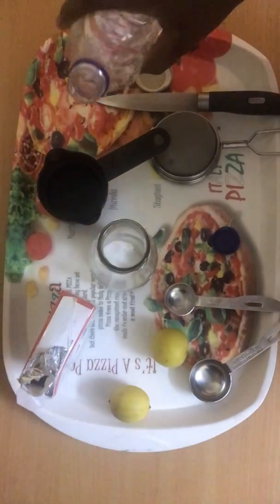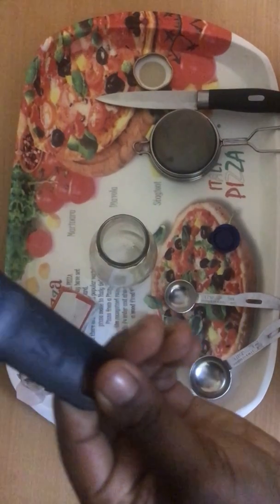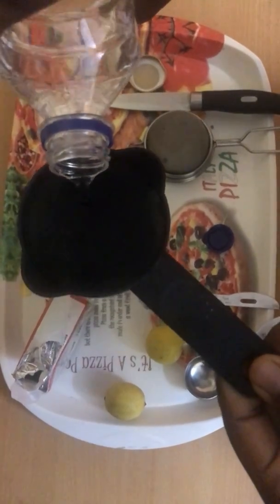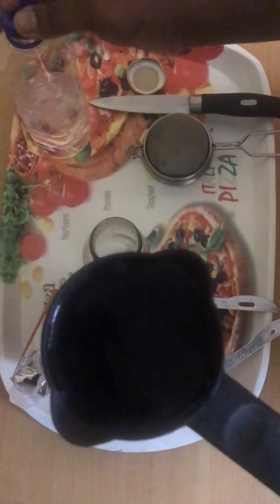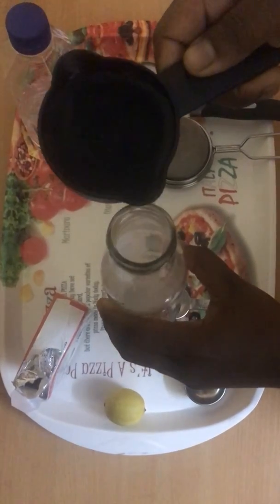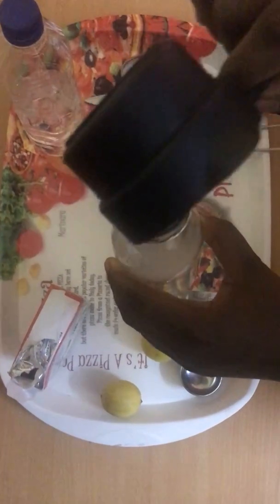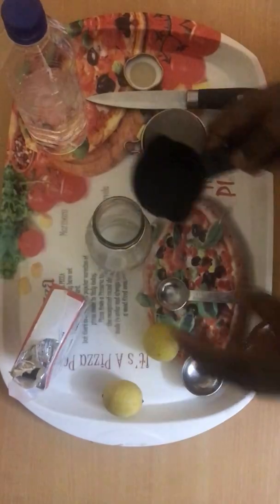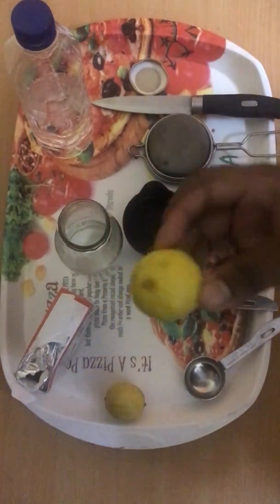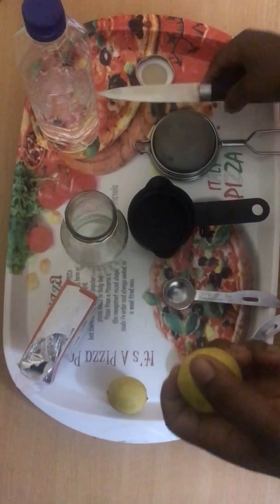We need half a cup of water, so I'm going to pour the water into the bottle — this is why I said get a bottle with a wide mouth so it won't stress you. Also, for the lime, we need one full lime. You can also use lemon if that is what is available for you.